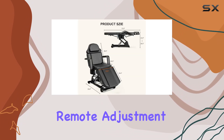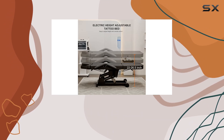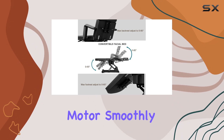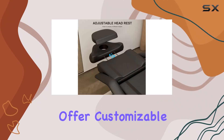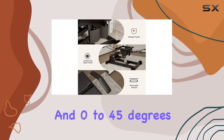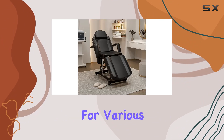Now, on to the electric remote adjustment feature. With just the touch of a button on the remote control, you can effortlessly adjust the height of the chair. Plus, the powerful motor smoothly lifts the bed, while the backrest and leg cushion offer customizable angles from 0 to 60 degrees and 0 to 45 degrees respectively. This versatility makes it perfect for various beauty treatments.